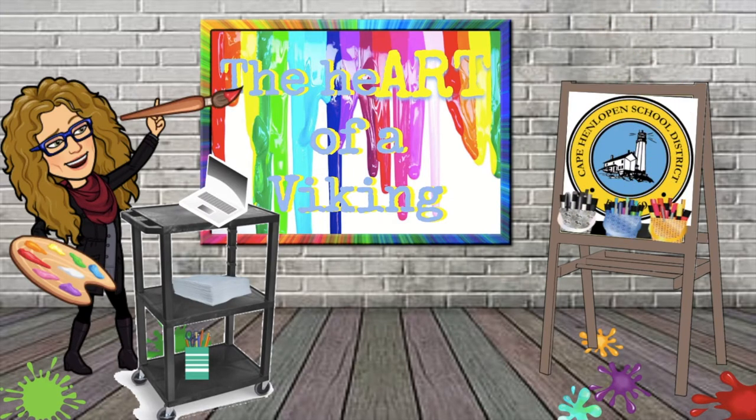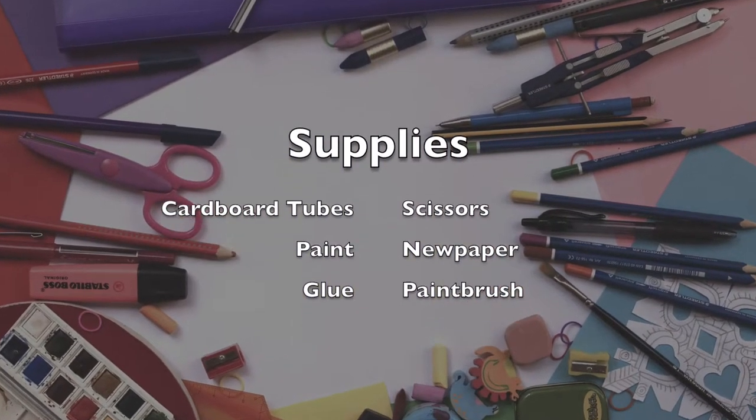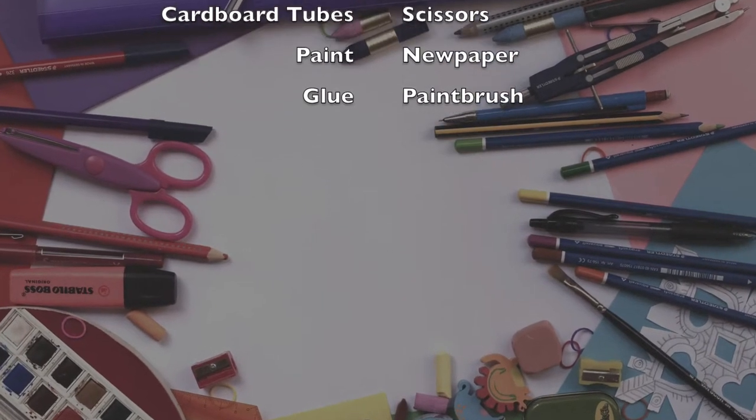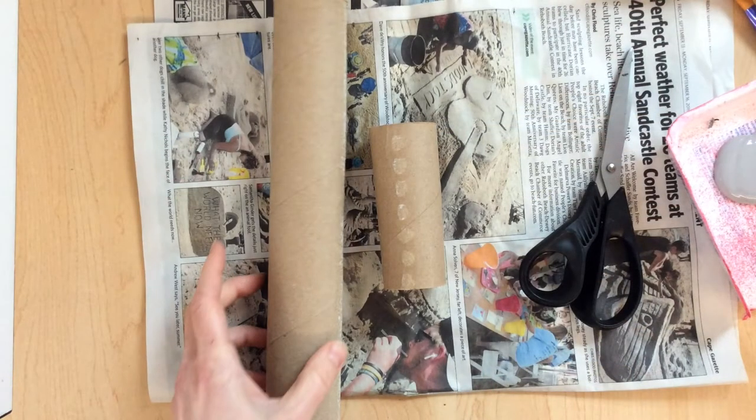Go grab your art supplies and your thinking caps and let's begin. Hey, third graders! I'm so glad to be creating this 3D castle with you. To begin, you're going to need some cardboard tubes. You can get the kind that come out of a paper towel roll or a toilet paper tube. You just need one, two, or three, depending on how big you want your castle to be. You can even get more. I'm going to start with one paper towel tube and one toilet paper tube.